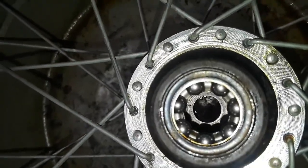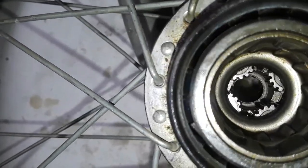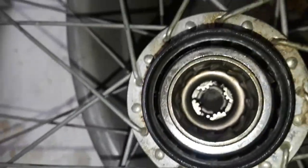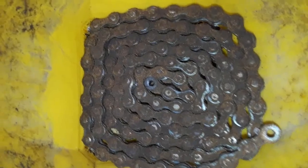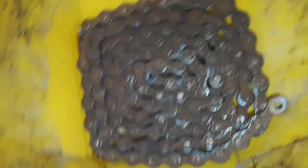It looks like the long one may go on this end and the short one probably goes down on this side — but how to get them in there, that's the other question. I'm going to soak it in some acetone, or probably use a degreaser on it first, hose it down, then some acetone.